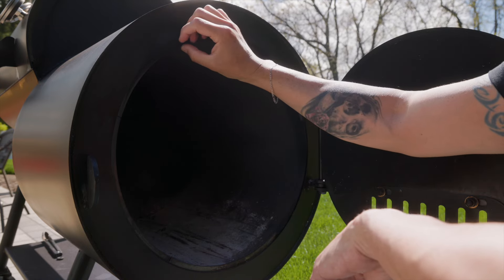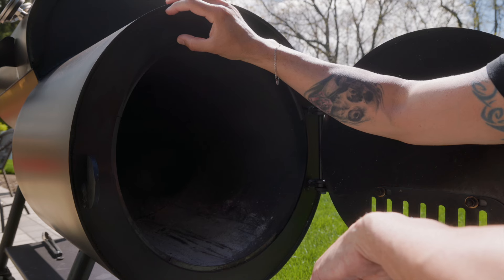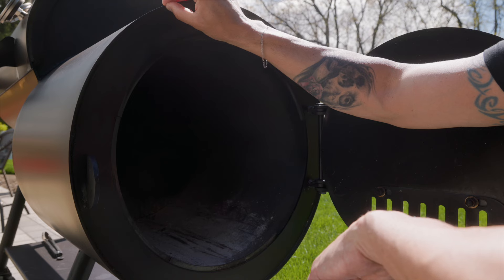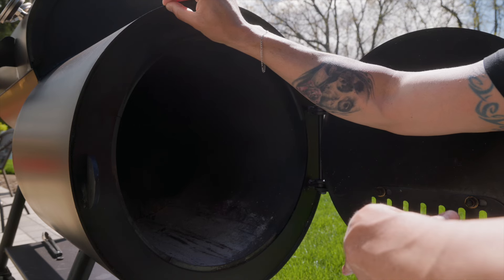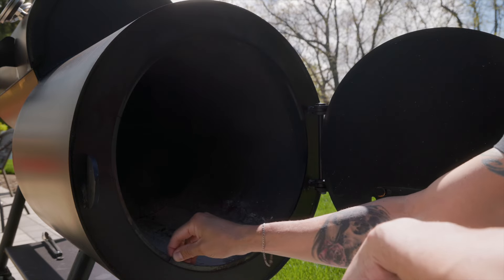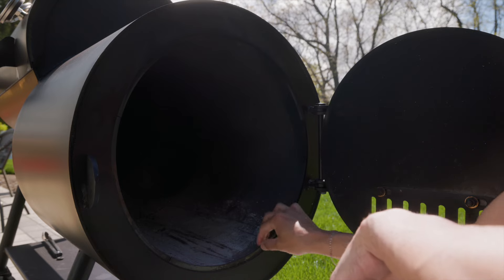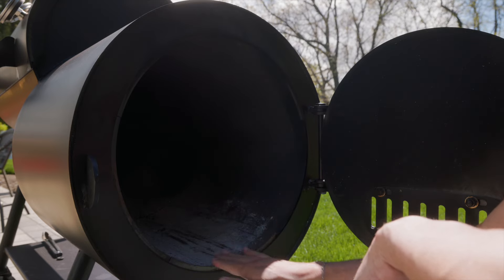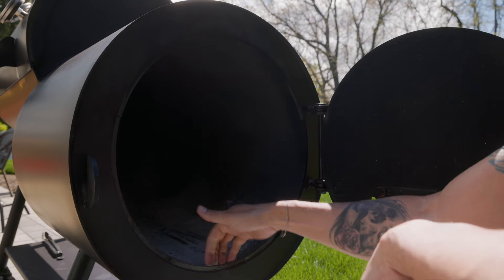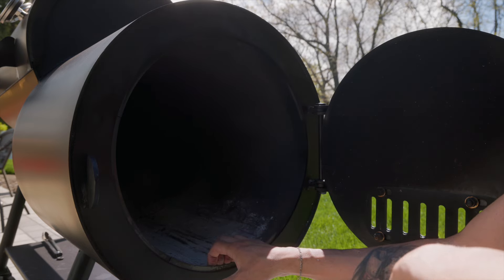Here we have a quarter-inch thick steel on the inside, two inches of mineral wool insulation in between, and then another eighth-inch steel on the outside — that's a total of three-eighths inches of steel and two inches of mineral wool. It does have a lip here; I'm not sure if it does anything and I am missing part of it. I personally like it when the door is flush — it allows me to clean out the ash much easier with an ash tool.